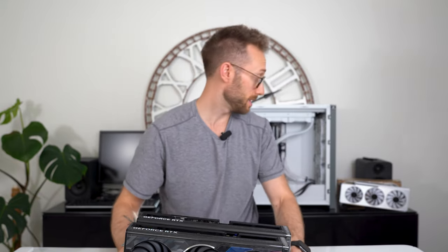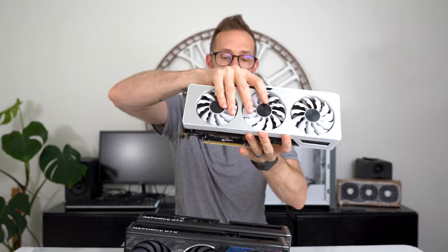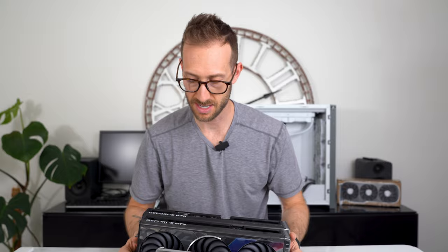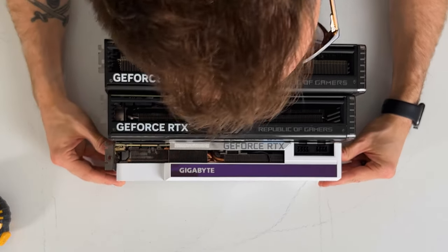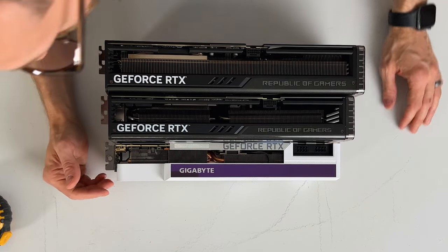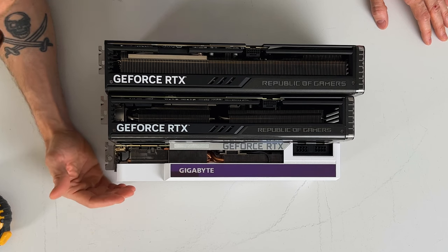What other card can we pop in here? Here is a 3090 Gigabyte OC Vision. If you see them side-by-side — this thing's a baby. It's about another half inch shorter but it is longer length-wise, and then thickness-wise, definitely about a half inch thinner.